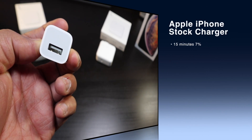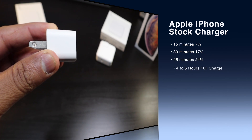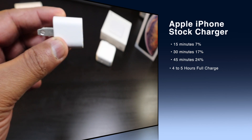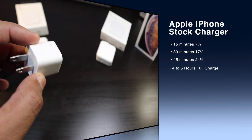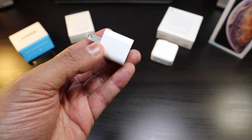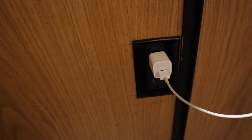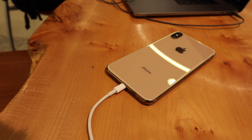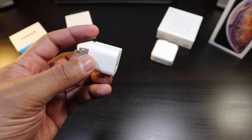With the stock charger, the first 30 minutes is going to give you 17%, and in 45 minutes only 24%. The numbers I came up with show you're going to be waiting about four to five hours for your phone to charge up. Basically this is a really slow charger that you can only tolerate using overnight.